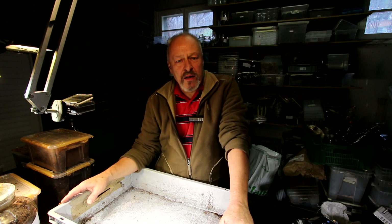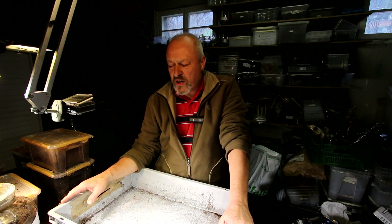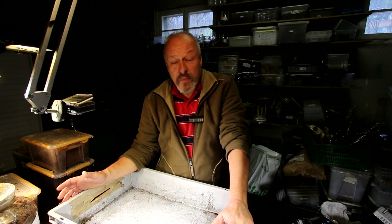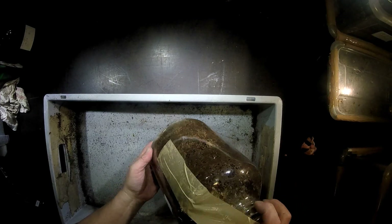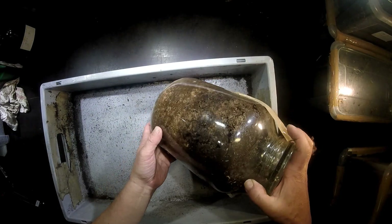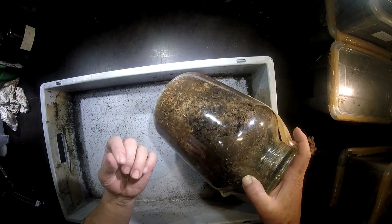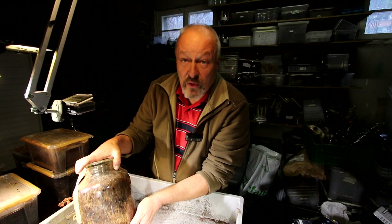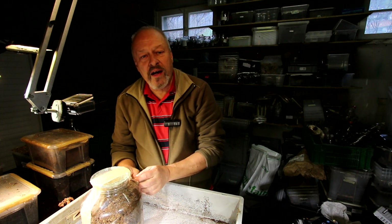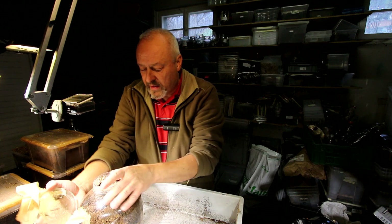Hello there, last day of the year 2015. I want to check my boxes with Prosopocoilus giraffa. I think I have to change the substrate because now after five months you can see the kinchi is now mostly converted into a kind of soil material, and also it is a little bit more wet than originally when we started the breeding process. If you want to, just go back in the playlist to see our last film about Prosopocoilus giraffa.